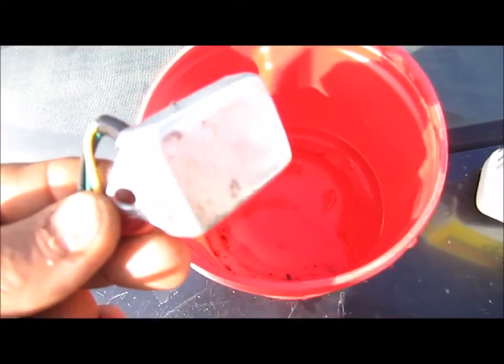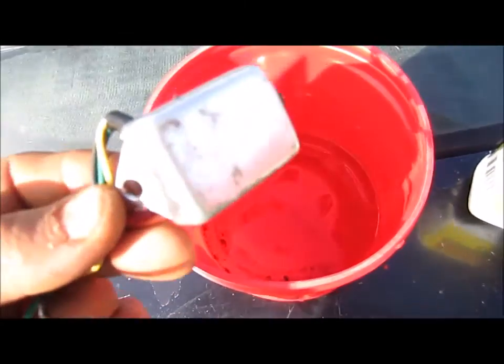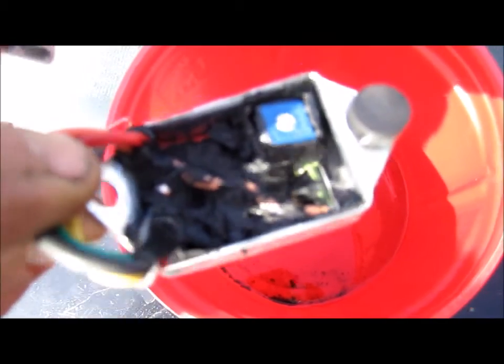Once I have it all cleaned up, I'll be able to detect the problem and find out what exactly burnt out, then change that little piece and fix it. This part is about $35, so whatever small component needs replacing, it's not going to be anywhere close to the cost of a new one of these.